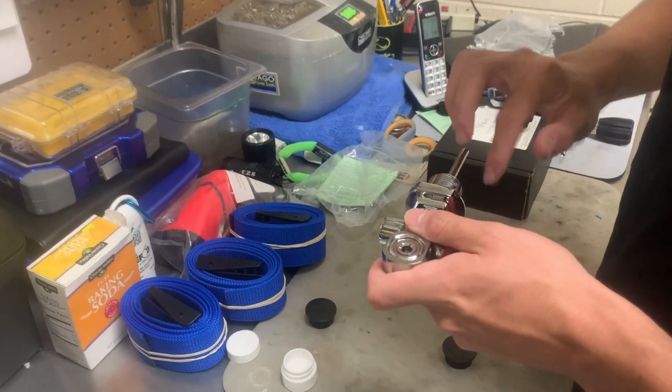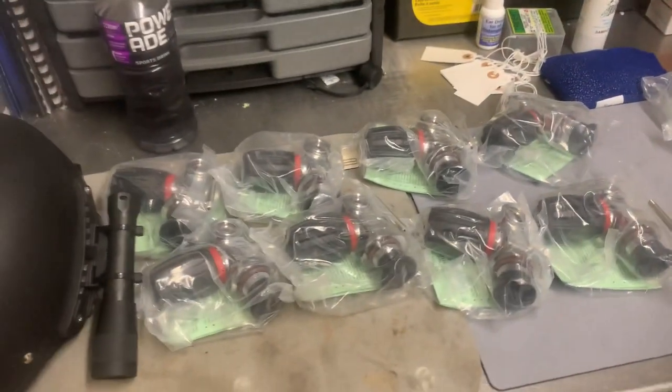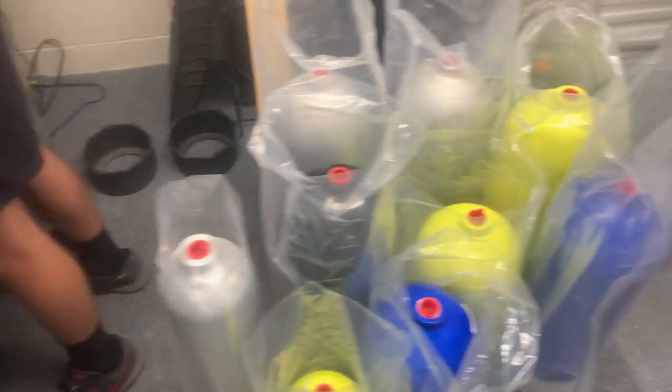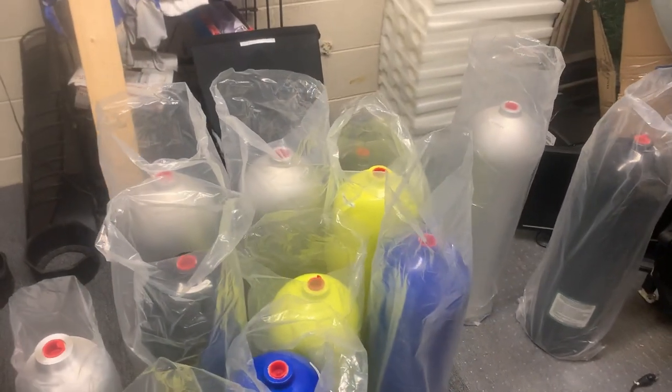Just putting a little bit of silicone there. And then once we get the rest of these done, we will move on to the visual inspection of the cylinders themselves. We'll get the valves installed, and then, of course, we will show you pumping them up.